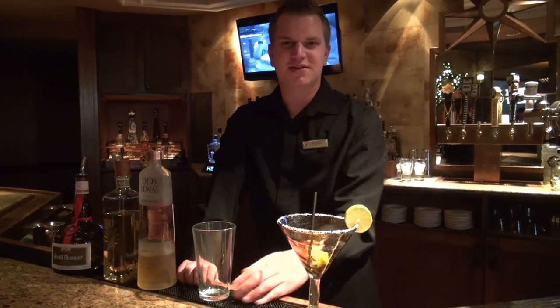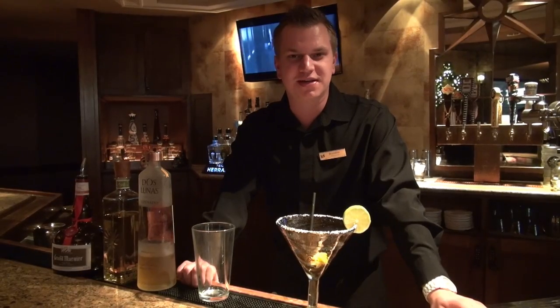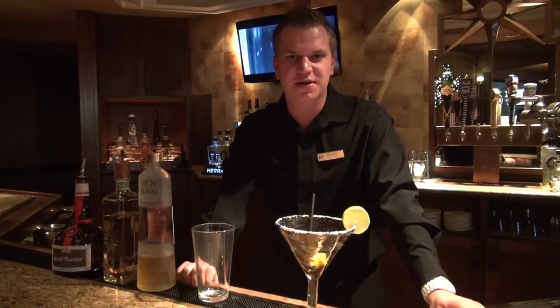My name is Brandon. I'm a bartender here at the Flying V Bar and Grill here in Tucson, Arizona. I'm going to be making you a Grand Fiesta, which is one of our signature margaritas that we handcraft.